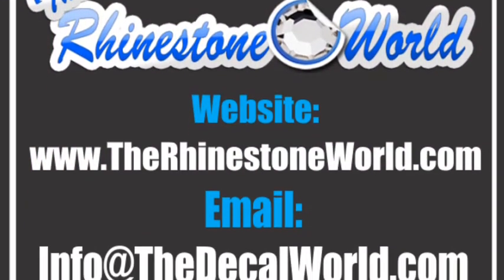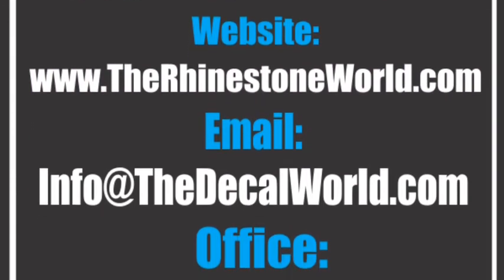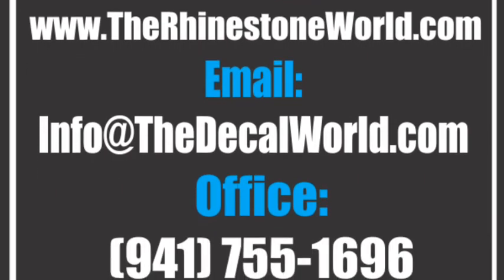So that's your tip of the day. Make sure to check out the website www.therhinestoneworld.com, and you guys have a great day.